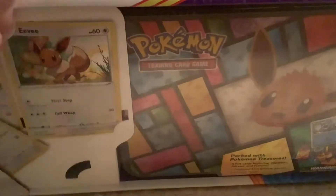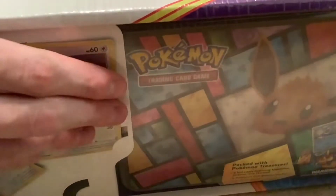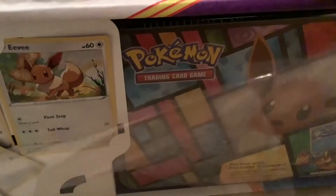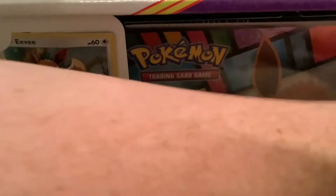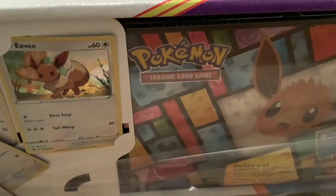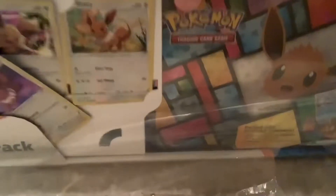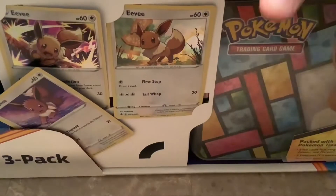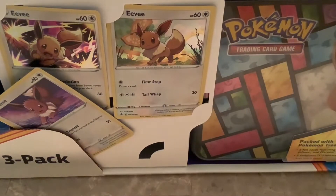The main reason I'm opening this today is because it takes up a lot of space. Once I get through it I'm still going to save the tins and the lunchbox, but then I can toss the actual box and it'll take up a lot less space. I still have like three more of these.